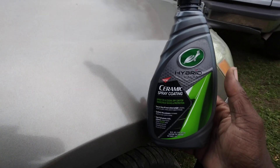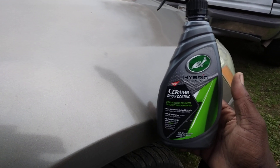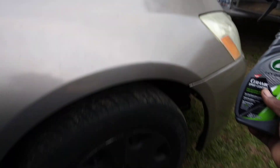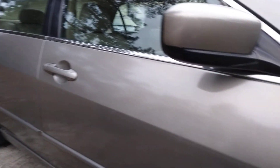Look at that shine and gloss — seriously, you got to get in and get out, or it's going to get dark on you. Anyway, y'all stay tuned for the next video, hit that subscribe on big boy Honda, and I'll see you guys on the next one. I'm out — peace.